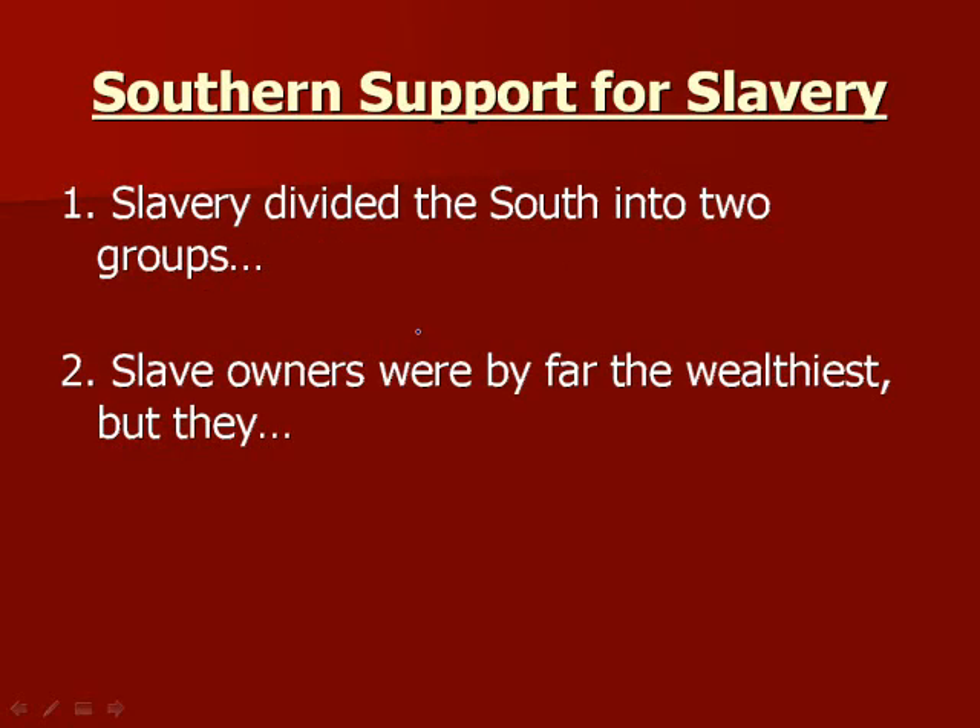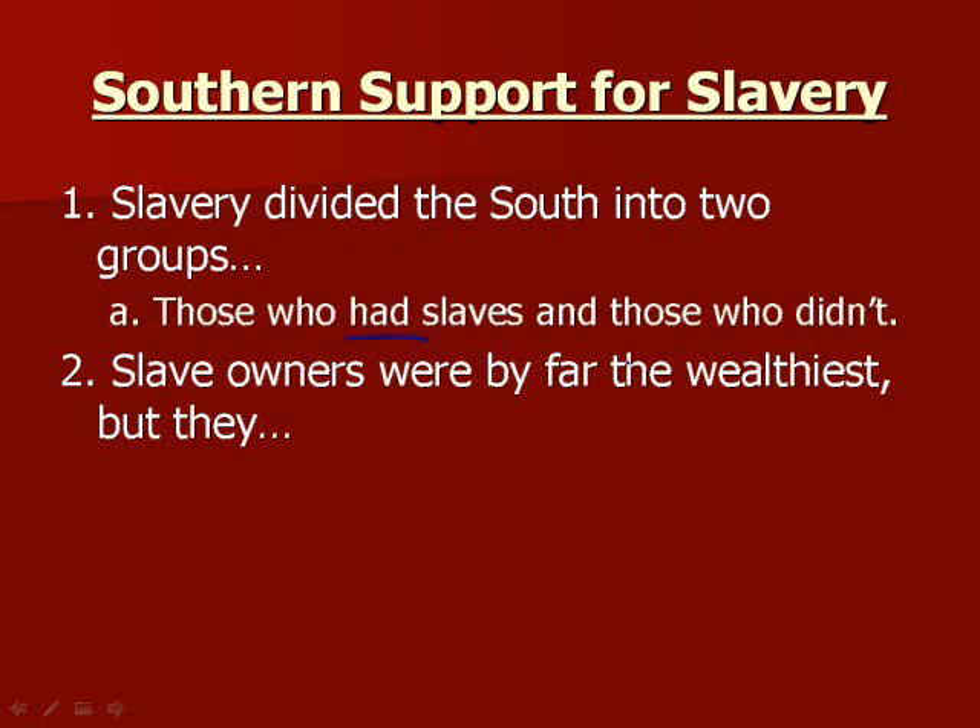Slavery divides the South into two groups: people who had slaves and people who did not. Slave owners were by far the wealthiest of the group, but they were relatively few in numbers. Wealthy people could afford slaves, and people who had slaves could grow more cotton because they had free labor to harvest it — meaning they could grow more cotton and not pay for the people to harvest it, making far more money.